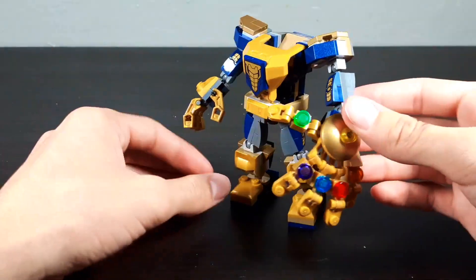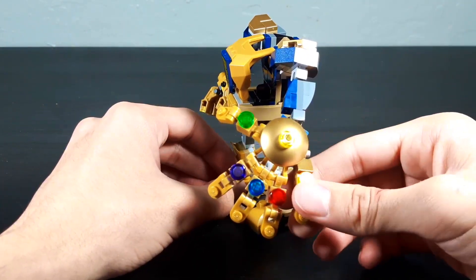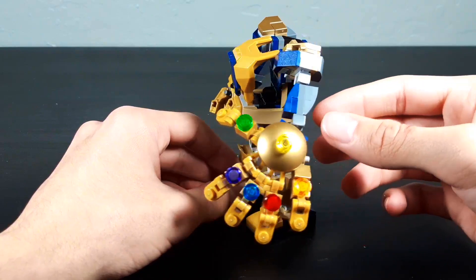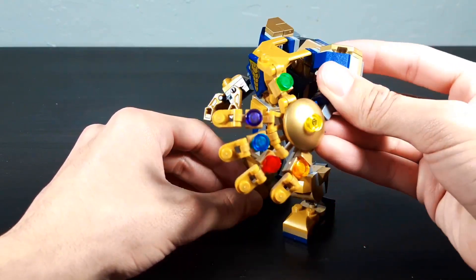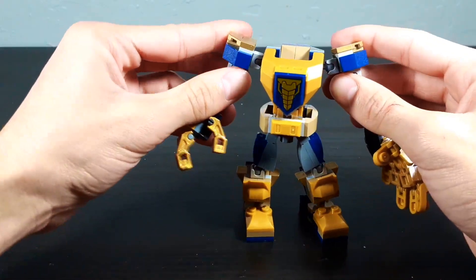The Infinity Gauntlet does look a little wonky, not gonna lie. It definitely looks like a gauntlet with Fruity Pebble Infinity Stones — it doesn't really look like an Infinity Gauntlet. But that's pretty much it for the mech, so let's take a look at the figure.